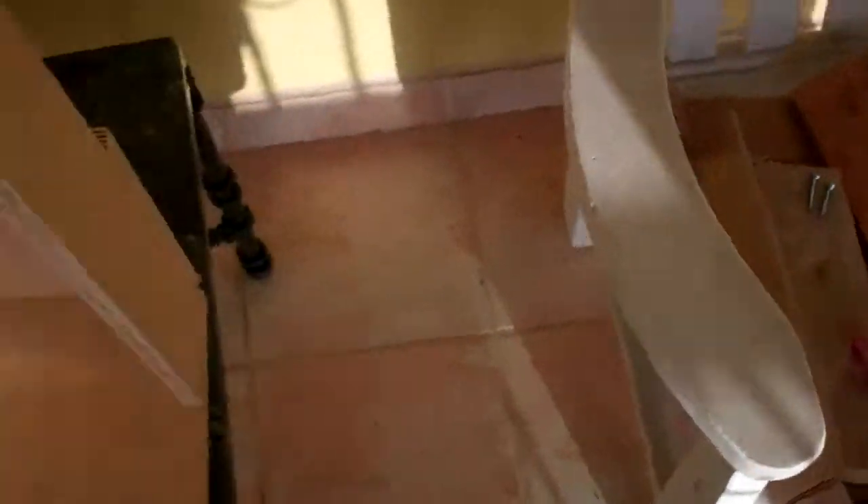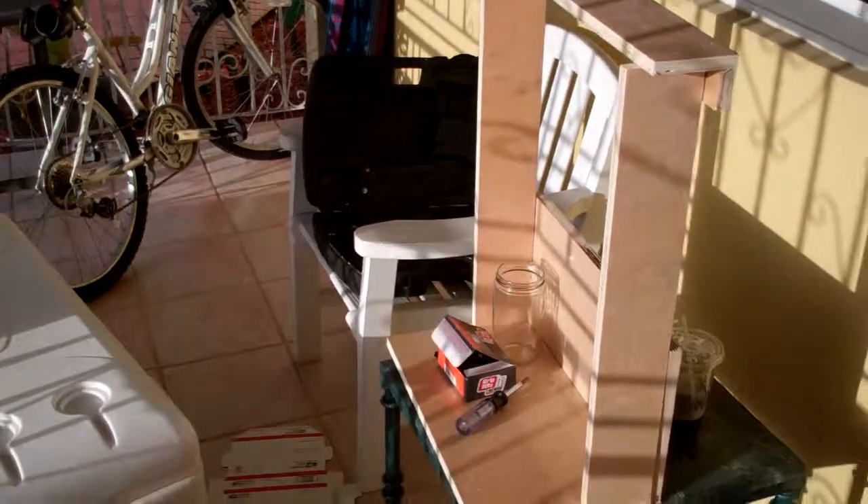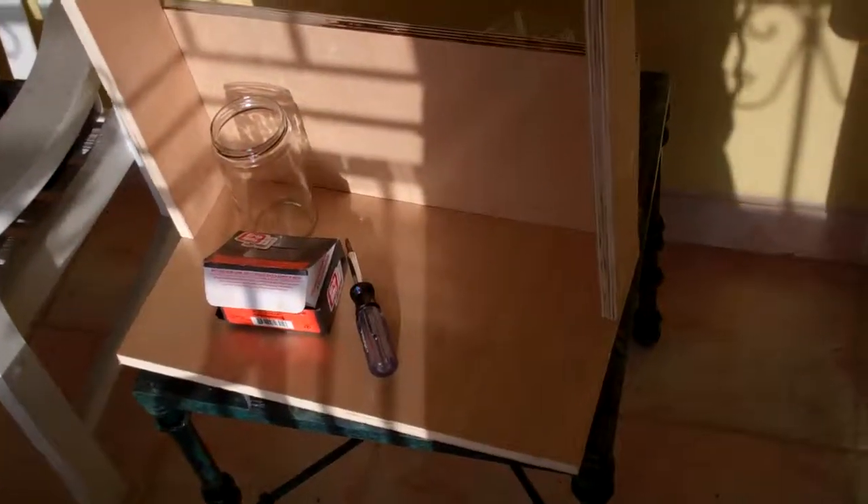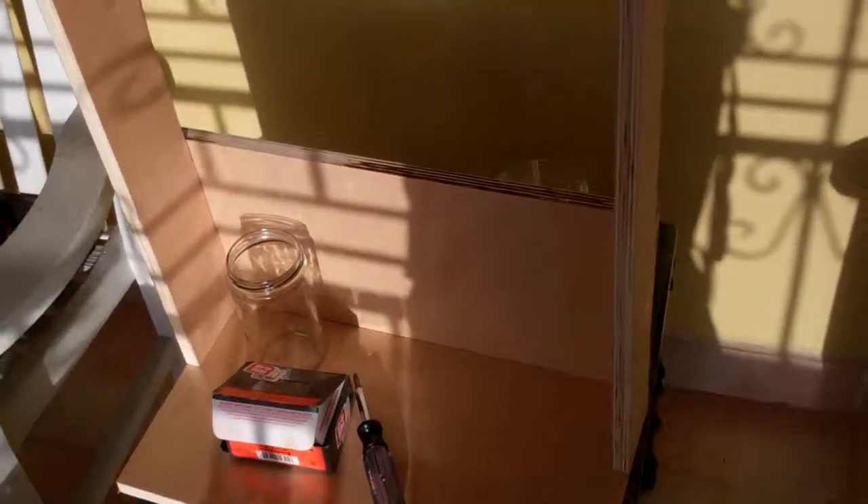This is just scrap from a beach apartment that we're renovating — well, I'm not renovating, but just scrap that's left over. I decided to repurpose it. So here it is. We'll be back when we get more done.